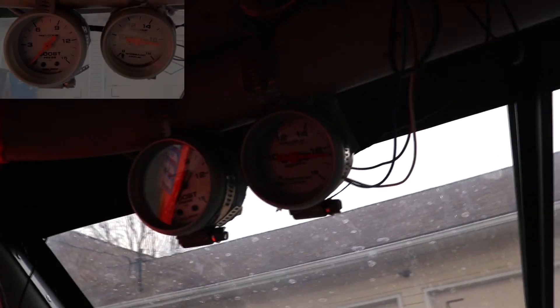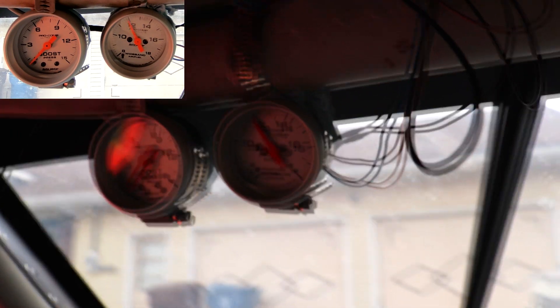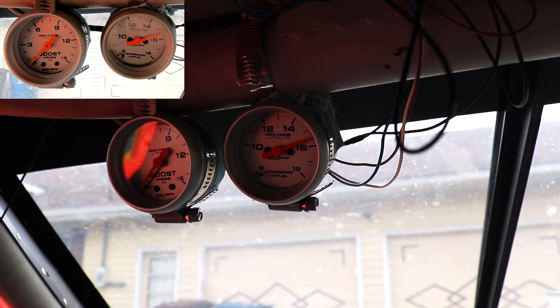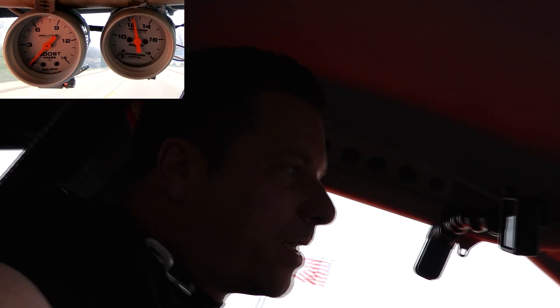We're fired up, getting ready to go do some testing. It's idling super lean right now — I'm not sure why that is. Maybe because the air is cooler out here. But it's up about 180 degrees. About 2,000 RPM just cruising, it's reading like 12 right now, which is really good. We'll roll into it and see what happens.